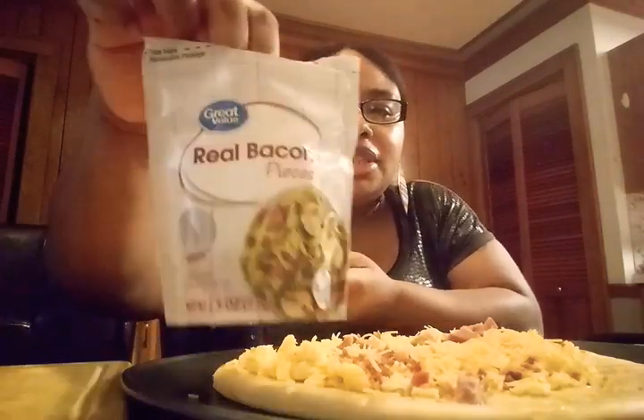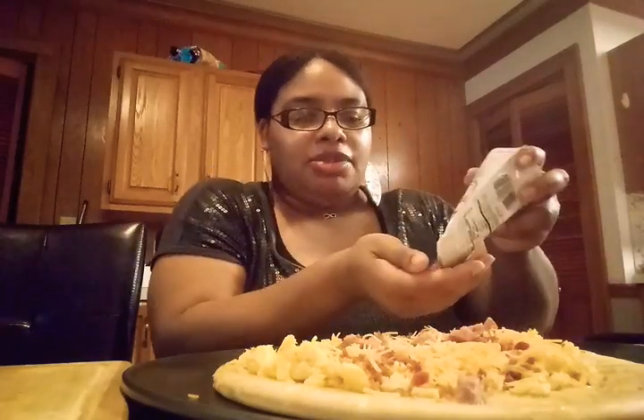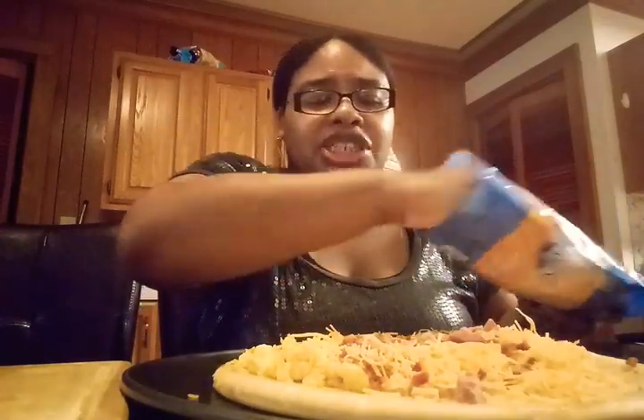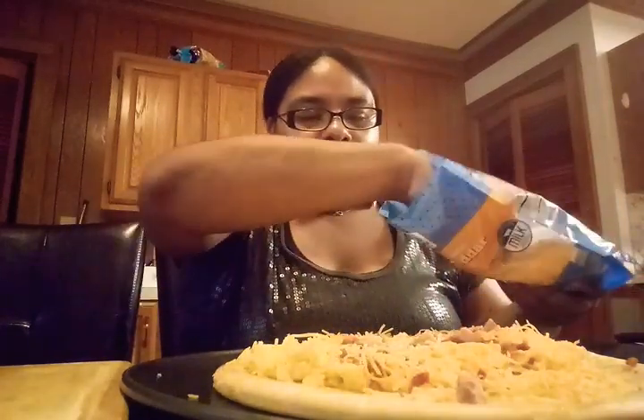After I've got the cheese on top, I'm just going to add some more turkey sausage, and then some more real bacon bits, and spread that around. Then I'm going to add some more cheese. I told you it was easy and it's delicious — it's really good. You can put as much cheese as you like or prefer. I like a lot of cheese on my breakfast pizza.